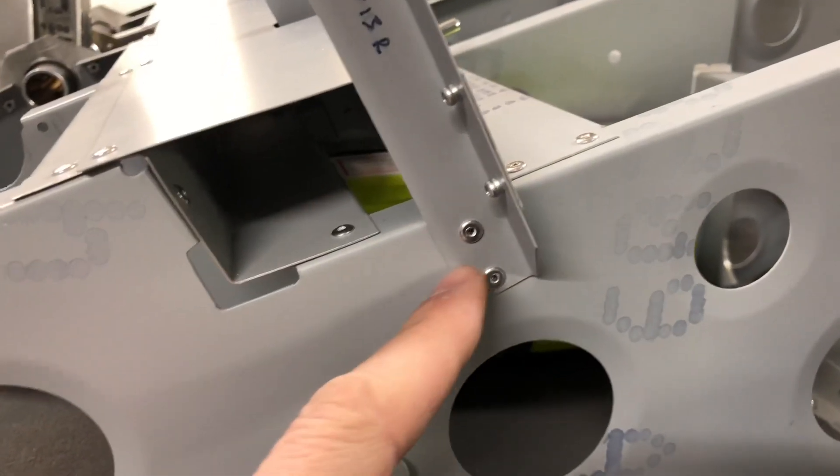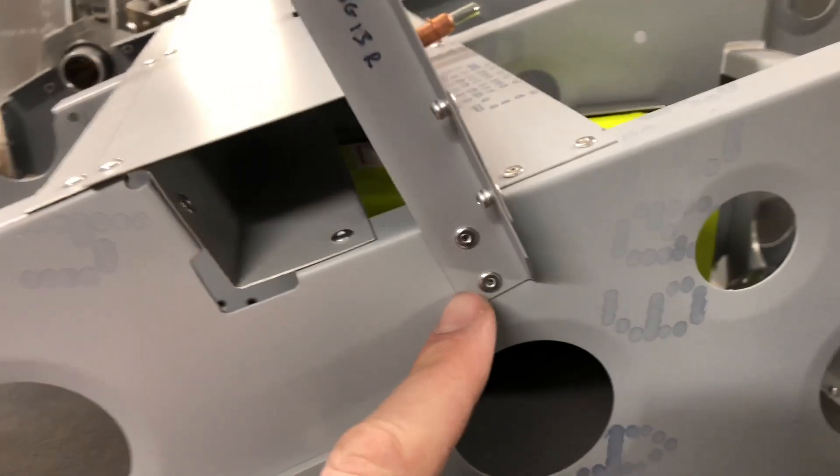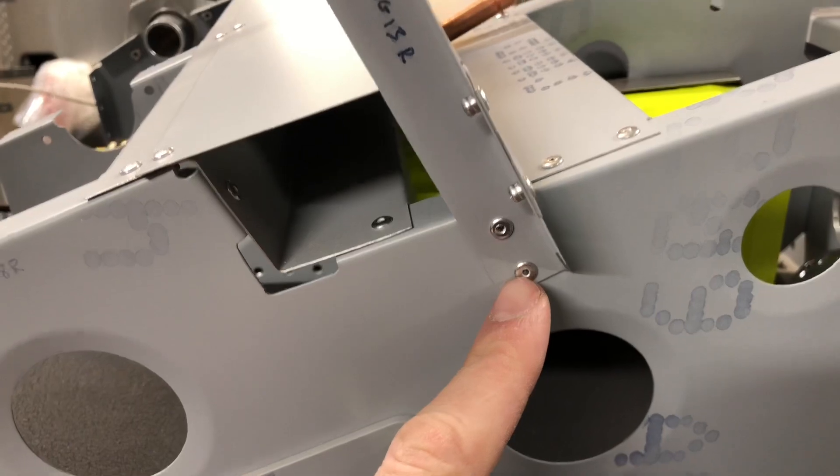Also make sure to install some rivets right here — it's not mentioned in the manual, but you'll want to drill holes into the side of this floor rib to give this upright a little extra strength.